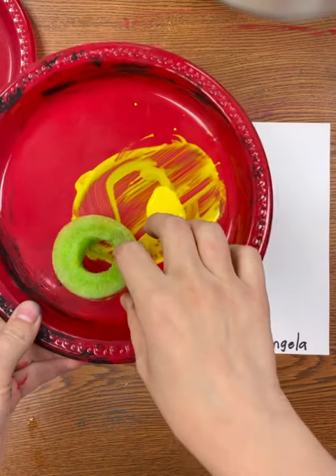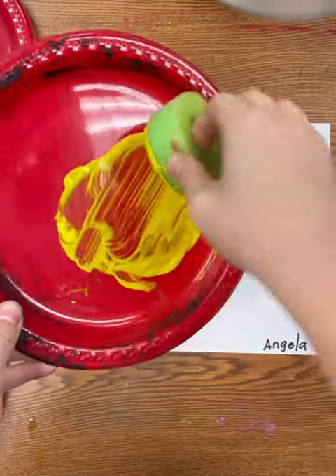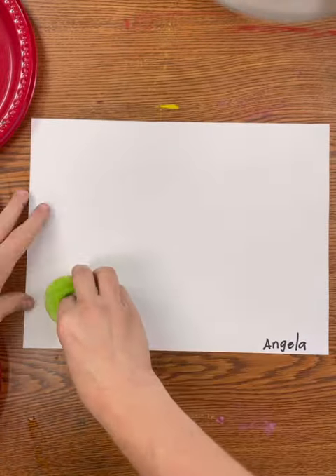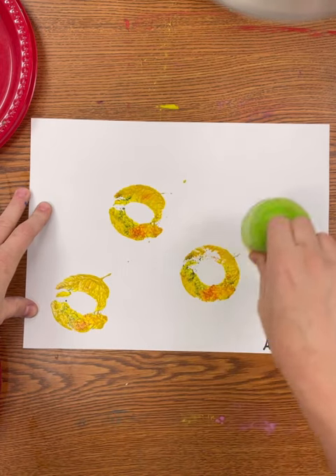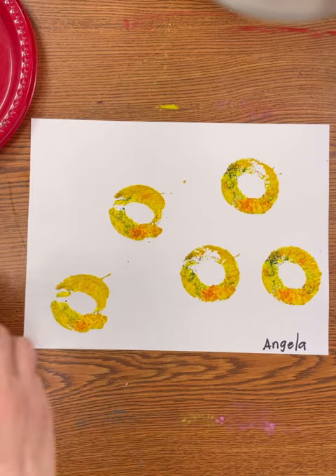Today we will be creating a primary color print using yellow, red, and blue, which are our three primary colors. You will cover your pool noodle dot in paint and you will stamp five times.